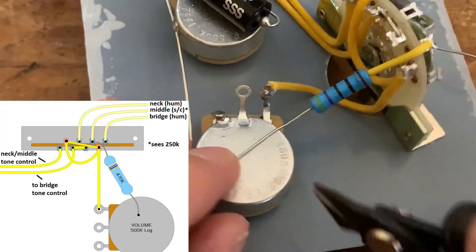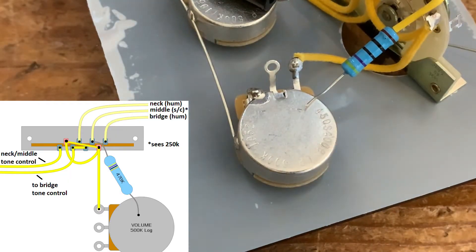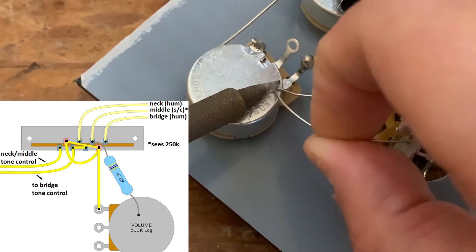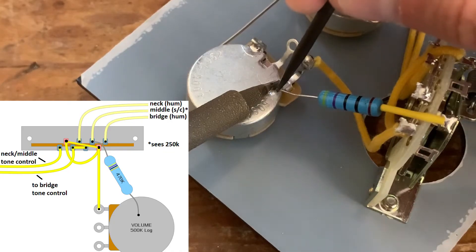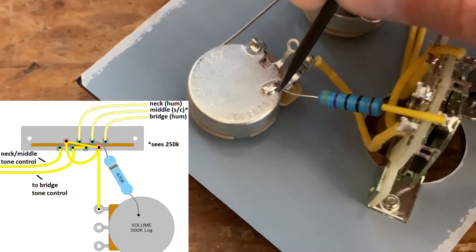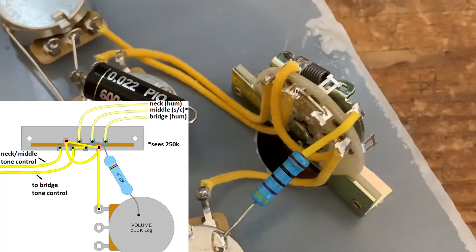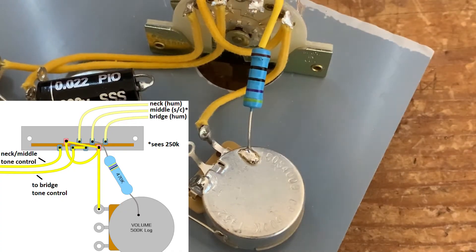I'll put the other end of the resistor to ground — nice and simple. All the diagrams are on the screen and I'll put the link to the full wiring diagram for the whole setup in the description below; they're all available on our website. It really is just as simple as that. So that is the HSH — we're just putting the resistor in the middle pickup position and soldering that to ground, so when we put in our pickup and when it's selected it will be seeing 250k as opposed to 500k.